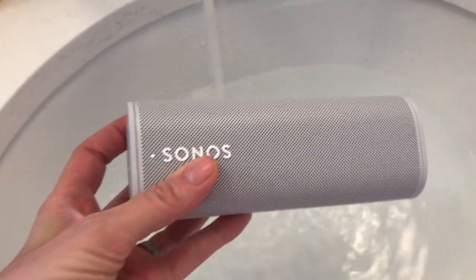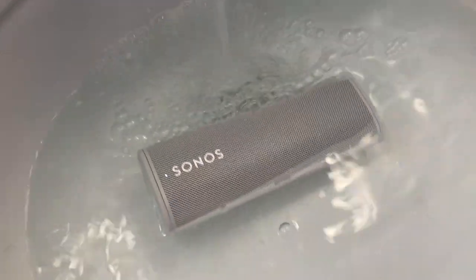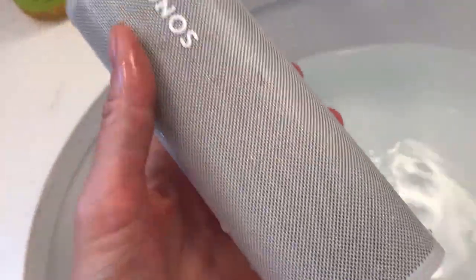Naturally, I decided to test it. I doused the Roam in my sink multiple times. By the way, this speaker does not float, so consider that if you're wanting to take it on a boat or to the lake — but it never stopped playing when I fished it out of the drink, and it spit the water out and kept right on rocking.